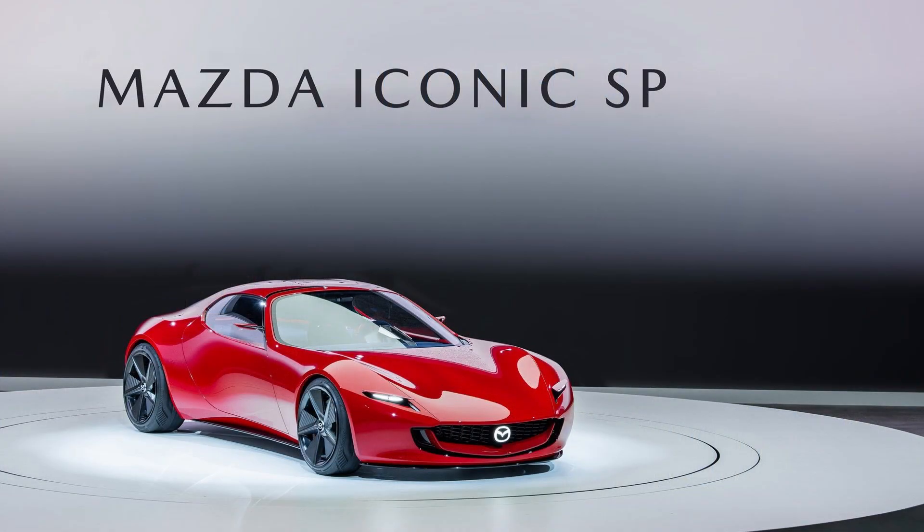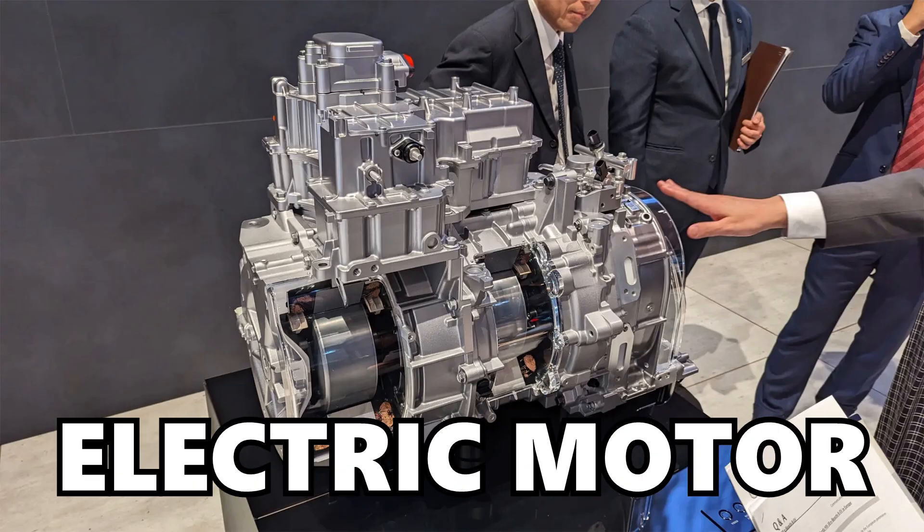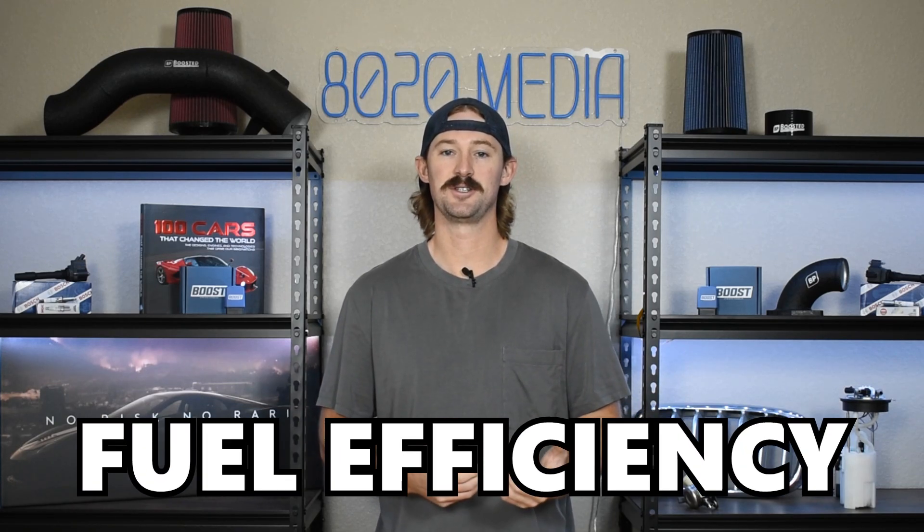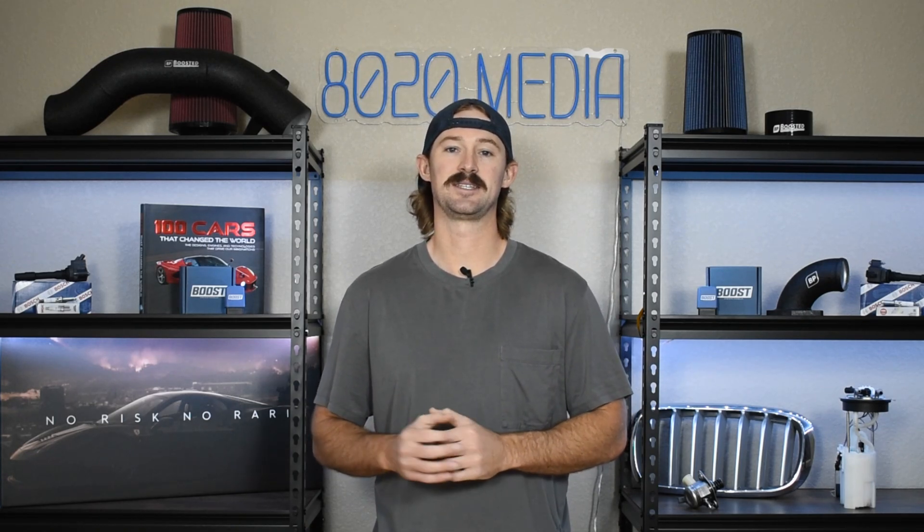Now Mazda did unveil a Mazda SP, which is said to be based off of the RX-7. It's going to have an electric motor and a rotary backup motor with it to be a hybrid vehicle. The reason they opted for a rotary plus electric to make it hybrid is probably because of fuel efficiency, but also probably because Mazda has not had a whole lot of success from a reliability standpoint with rotary engines.